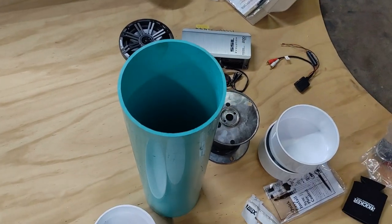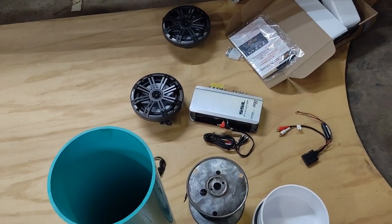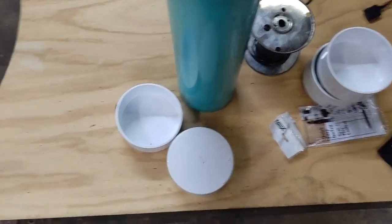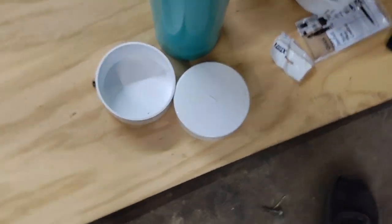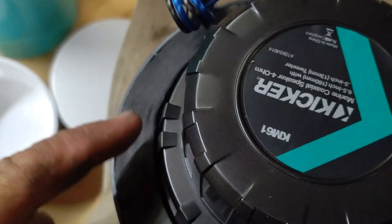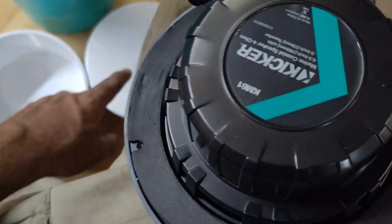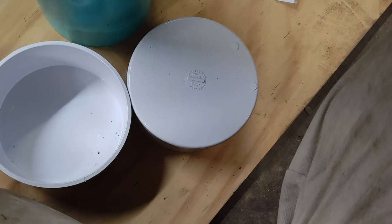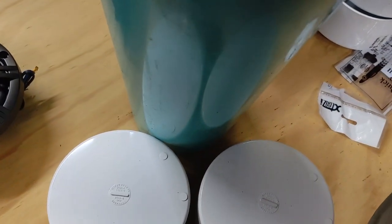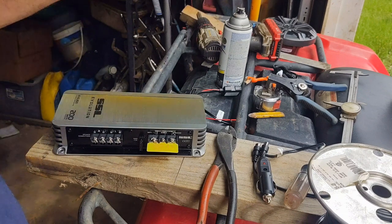I've done a few different variations of these boxes and this way works the best — not saying it's perfect, but it works pretty dang good and I've had some in service for quite a while. I'm going to go ahead and cut the speaker holes out of these end caps. It varies from speaker to speaker, but you measure from the narrowest point to where the bolts go and cut a hole in the center. I use a compass to mark it and a jigsaw to cut it. I'll cut a hole in two caps for the two speakers.